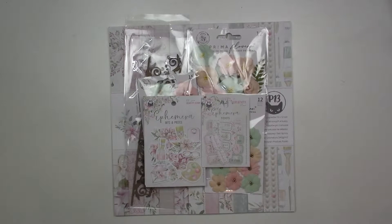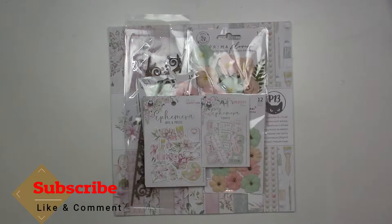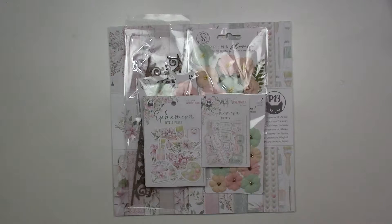Hi everyone, Kim here for Treasure League Kit Club. What I've got for you today is our June kit reveals. Before we get into them, I'd like to say happy anniversary — this is four years for Treasure League Kit Club. I'd like to thank everyone who has been supporting us through these last four years and our growth. We wouldn't be here without you, so again, thank you for all your support.